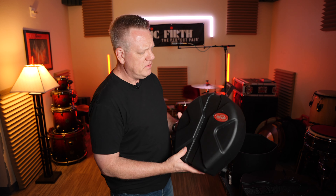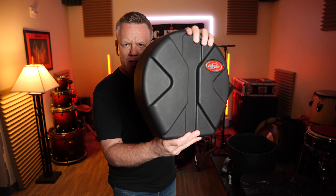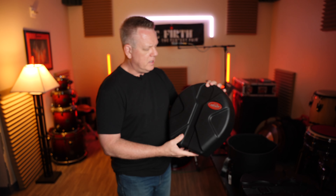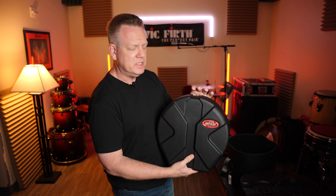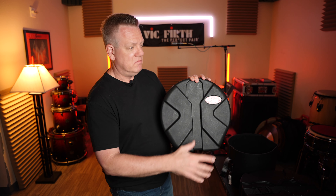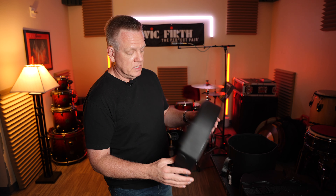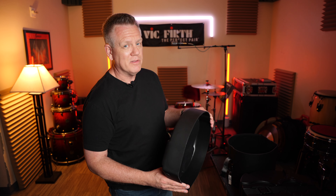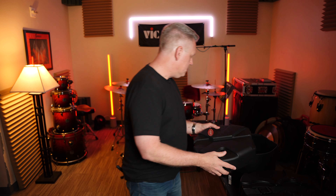SKB makes this kind of an X pattern on the outside — it's pretty thick. What happens there is these cases are able to be stacked on top of each other. The bottoms of all the other SKB cases are the invert of this X pattern, so you put them on top and they're not going anywhere. It's a pretty solid fit — you really have to push to knock them over. I really dig that because my Protector cases are not that way, and that's part of the reason I know they fell over.